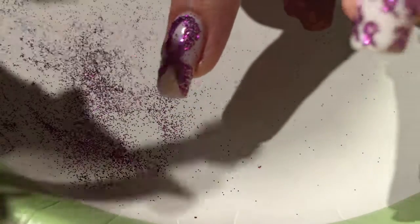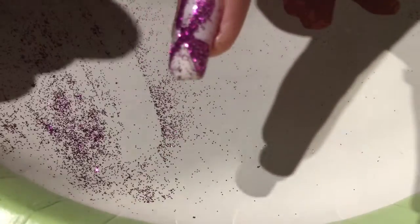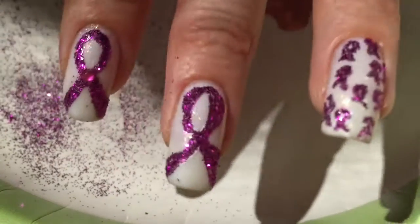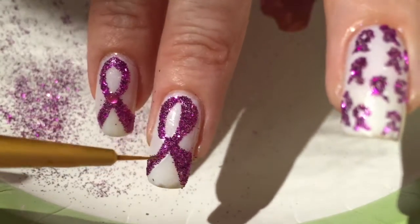Just pat it on. After you're done patting it on and you get it everywhere that you want to, then you're going to dust it off. I'm just going to use a Kabuki brush to dust it off very, very lightly to make sure that I don't smear or ruin the design. I do have to do some touching up, which I'll do off camera.